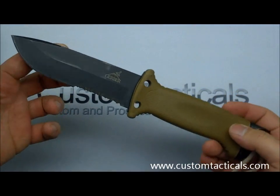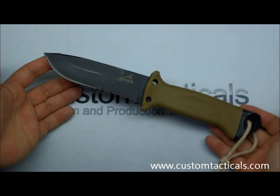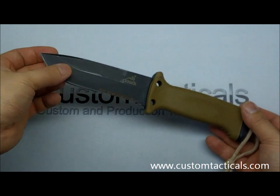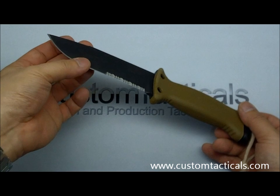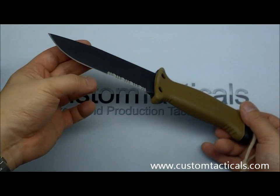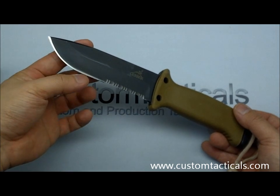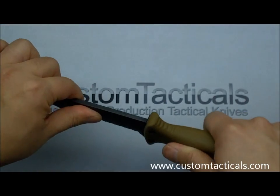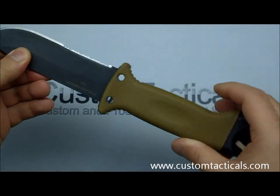It has a partially serrated blade. This version is, I believe, 420HC steel — it's a softer steel. It won't hold its edge longer than any of those super steels, but it's a very serviceable steel, easy to sharpen in the field. And it won't shatter or snap if you bend it too much. It's a bit softer and a little bit tougher steel.